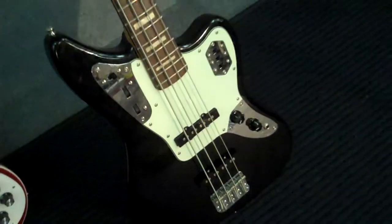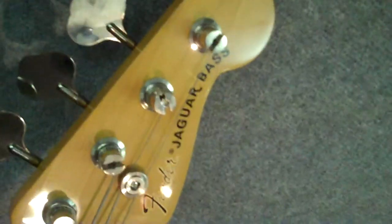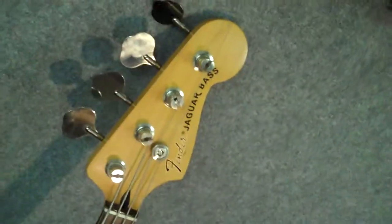This is the Jaguar Fender Bass Black. They stopped making it in 2010 — last I heard they should start making them again if they haven't. This neck is made in Japan. You've got all the circuitry, your active-passive pickup, and a battery compartment in the back for your active pickup.